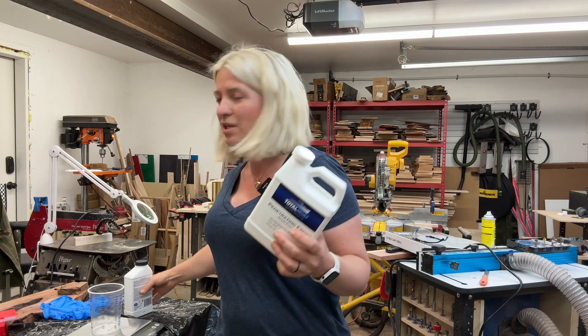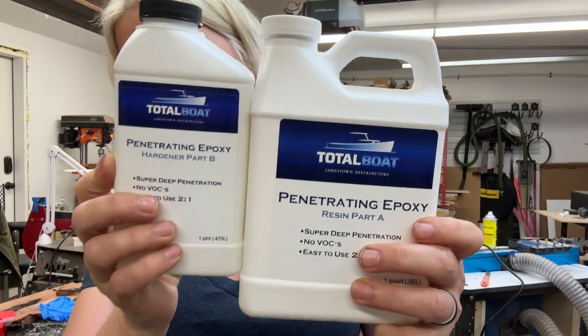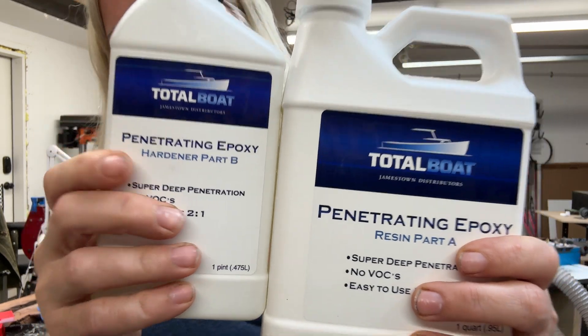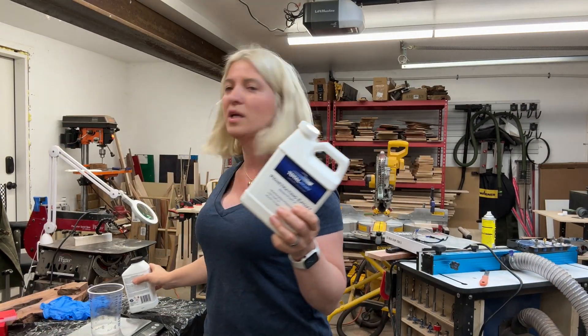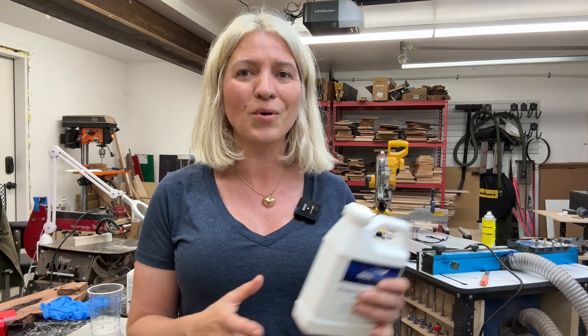I was using these yesterday on a piece of wood that I'm making a charcuterie board from. I used this to seal my piece of wood because it did have a lot of voids and some rot. I cleaned it up as much as I could, but then I wanted to seal it — and things got bad, things got smoking.